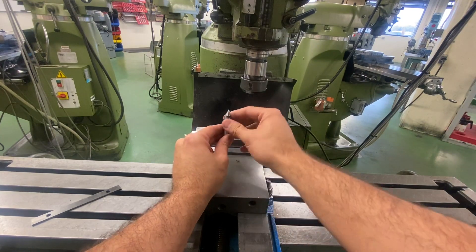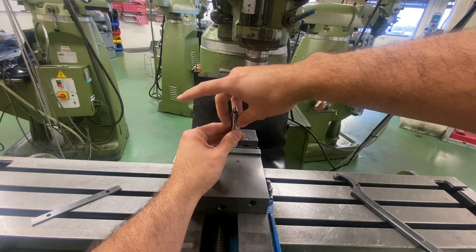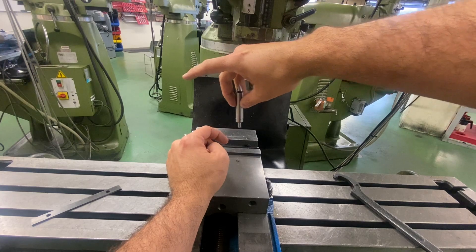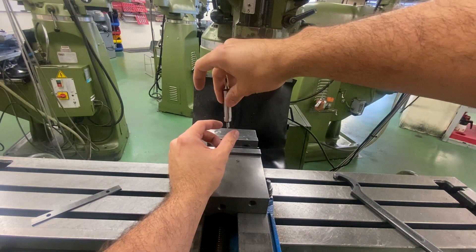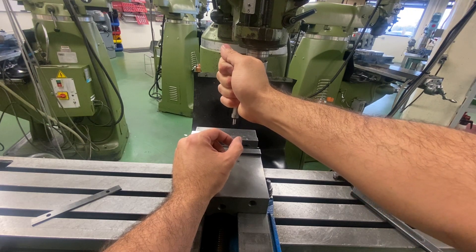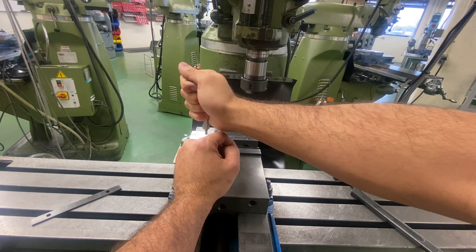I always use a collet. A lot of people use a drill chuck when they're using this, and that's not ideal because my drill chuck is only holding it in three places. What could happen is as I come over here, it could pop it off and cause it to throw it out. Also, it might not be running perfectly true where the collet holds it all the way on my diameter and then has a nice firm grip as I come in.